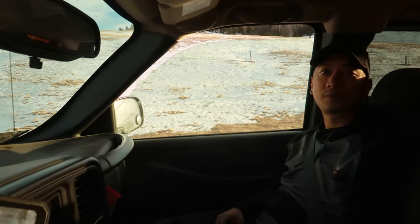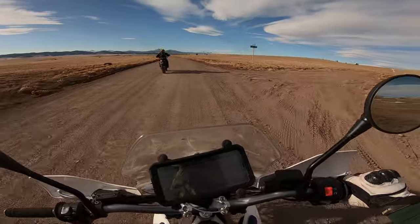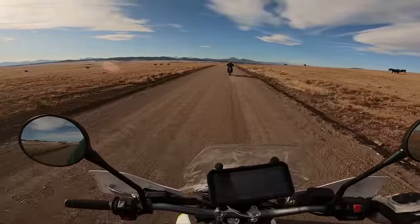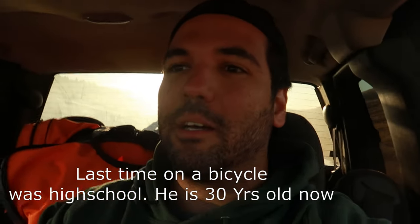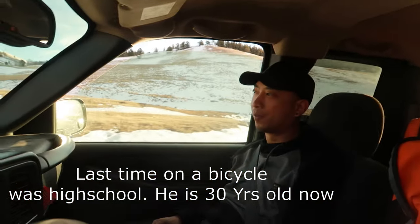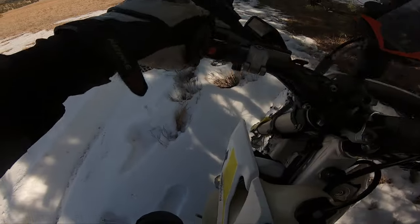Today was Paul's first time on an actual dirt bike. He rode mountain bikes back in high school, but that was his last time on two wheels. So here's the KLX 250 — why it's a great starter beginner bike.